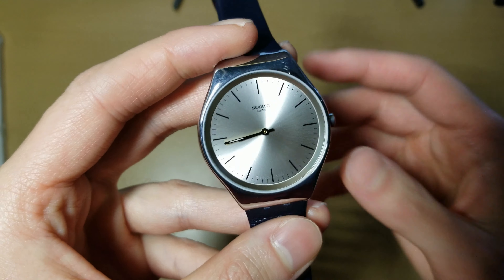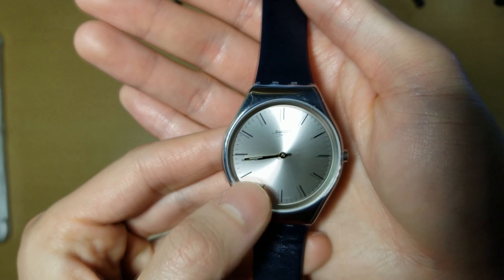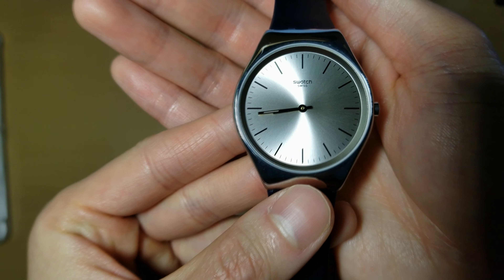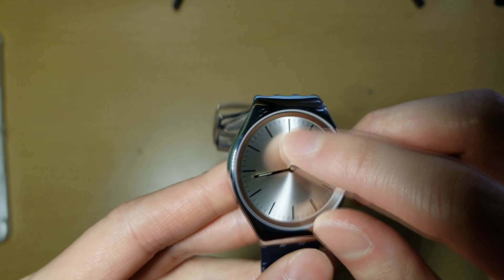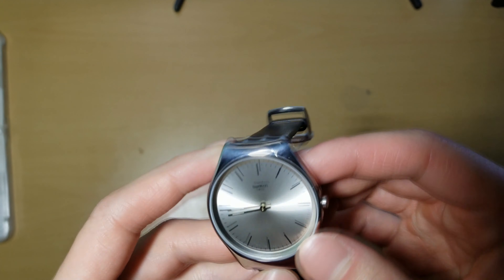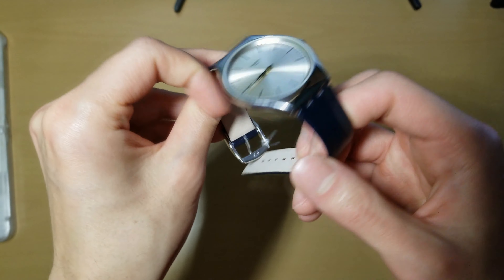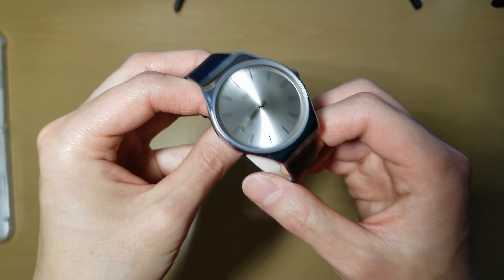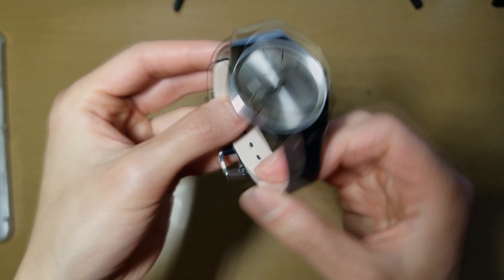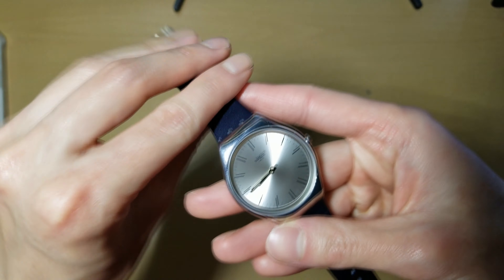Let's pull this off. It says Swatch Swiss, and also Swatch AG 2018 on the bottom. Now this crystal feels like plastic — I think it's acrylic, probably. For 50 bucks for a disposable stainless steel Swiss made quartz, I think this is a pretty good deal. It's worth it, I think. But if it was retail for $160, I would have a hard time justifying buying this.